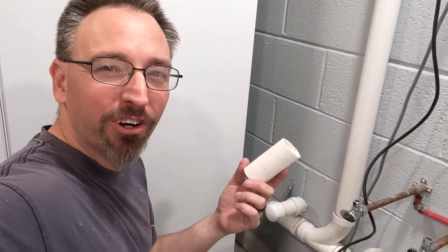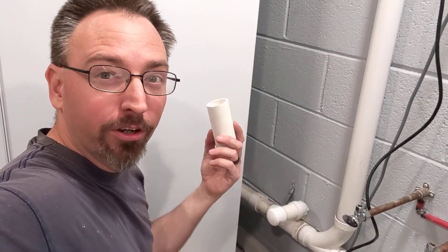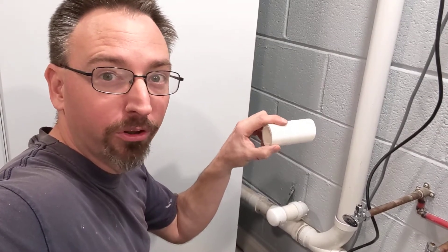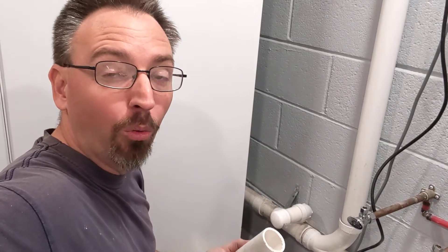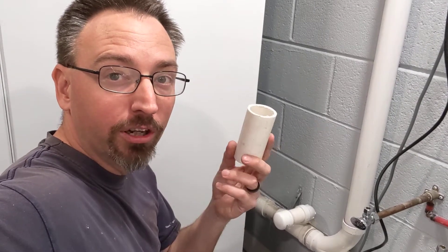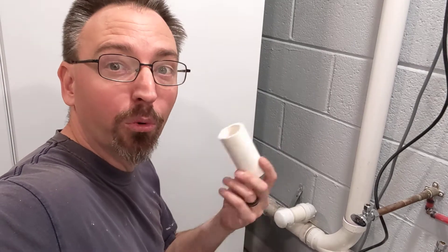Hey friends, Drew here with Cope Construction and Renovation with your plumbing tip of the day. If you've got an old fitting that's stuck in a wall, maybe under a sink where it used to go into the wall — it's too short to do something with, you've got to take it out and change it. Some people are really afraid they've got to rip the whole wall open to get that fitting out. I'm going to show you a neat little trick that we do from time to time here at Cope Construction.